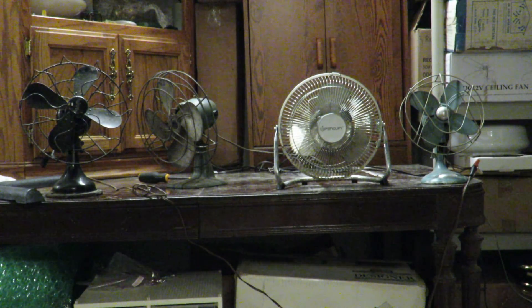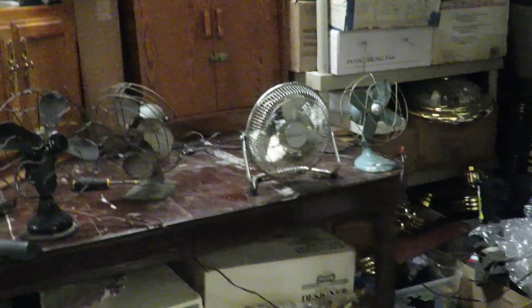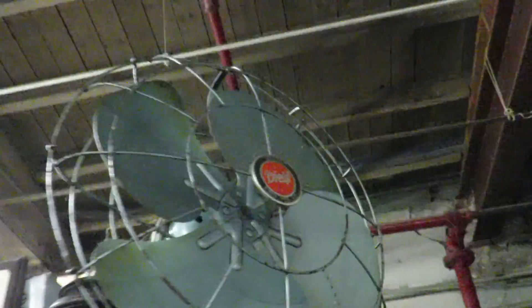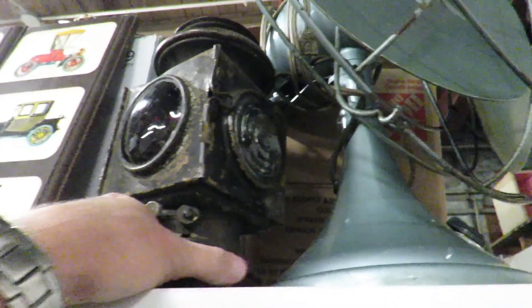For those of you who are unaware, what I have here I call a fan cave. It's a little commercial space I rent. I've got primarily vintage ceiling fans from the 70s and 80s — that's what I collect the most. But I've been into antique desk fans lately, and I've got this one up here from my last video. I call that the dancing deal because it was jumping all over the place when I turned it on.